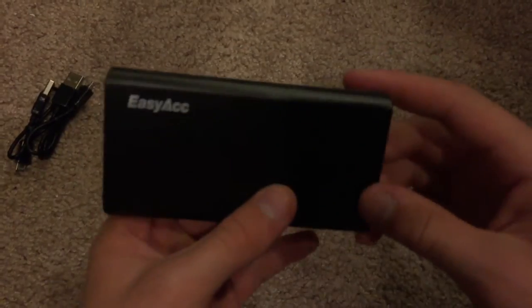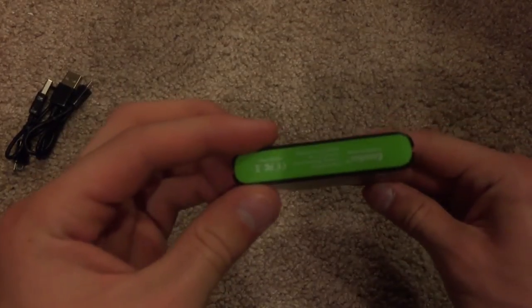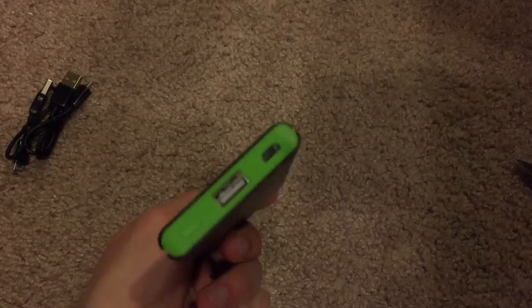The color that I picked it up in is black and green. You can also pick it up in multiple different colors as well, depending on your preference.